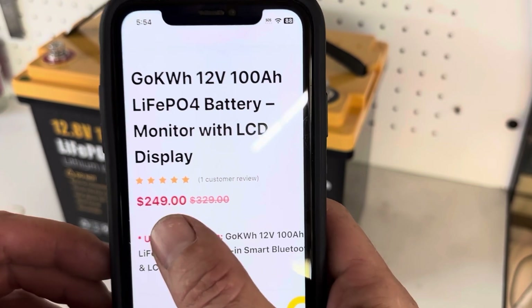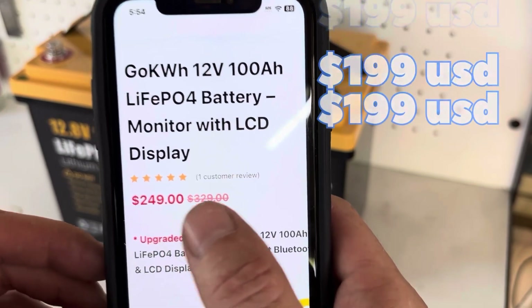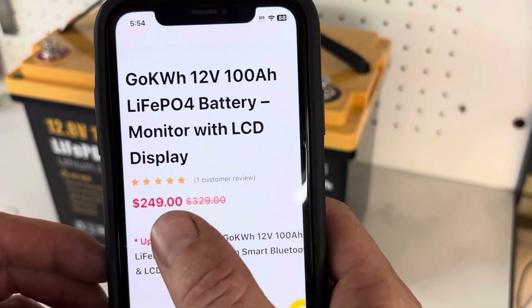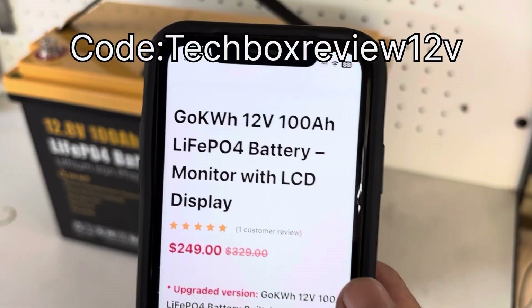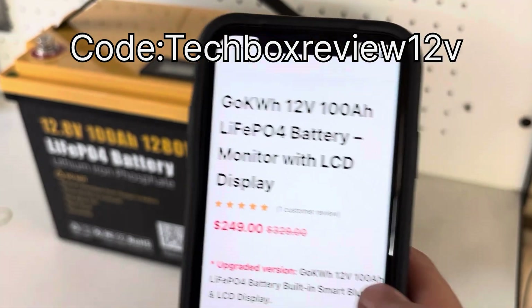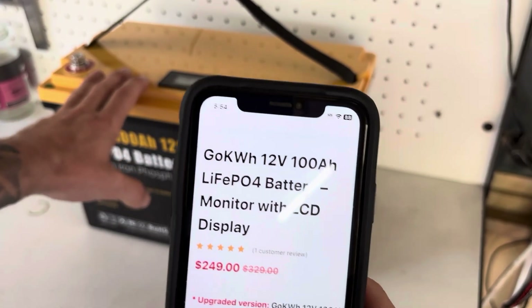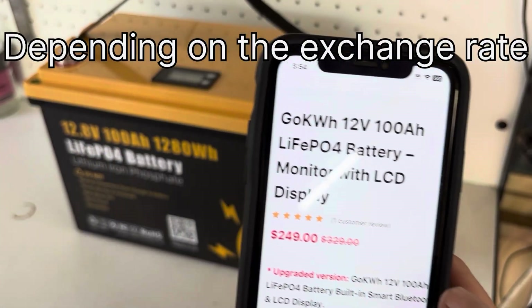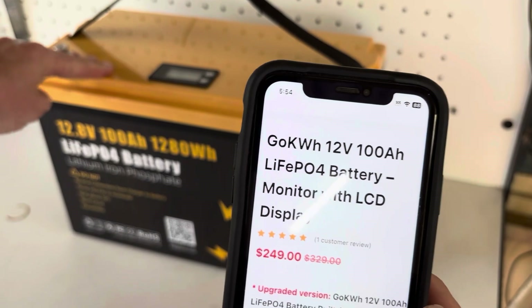Using my discount code will drop the price down to $199 — that's US dollars, keep in mind. The code is TECHBOXVIVU12V, which works out to be around $300 AUD — very, very good value.